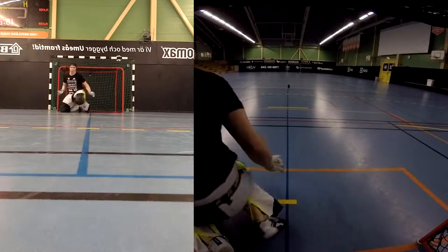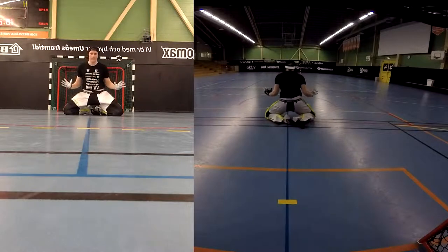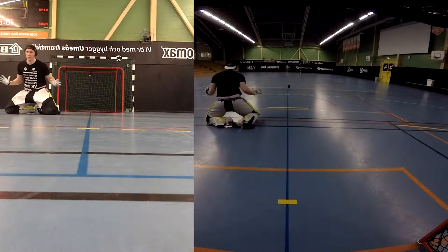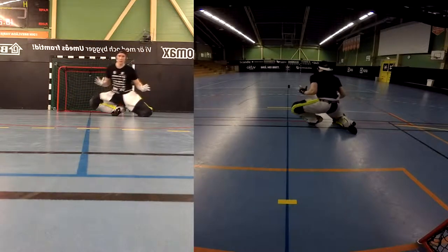As a final tip, if you record yourself doing them, you can see firsthand how well you move in comparison to the net. For example, you can see if you move too much or too little.